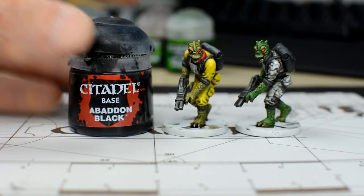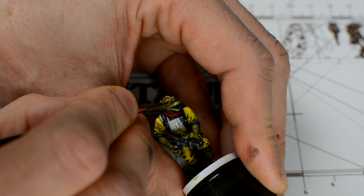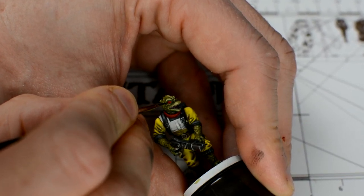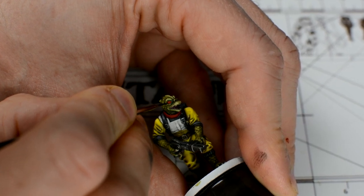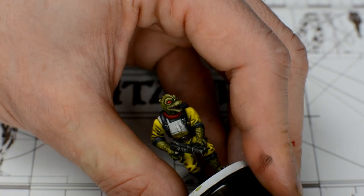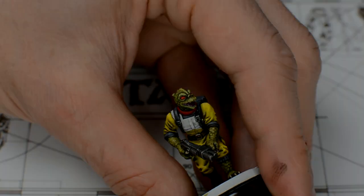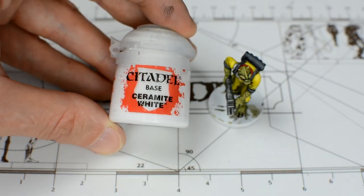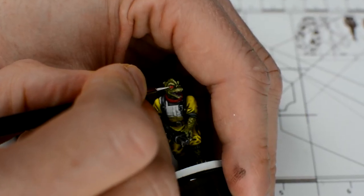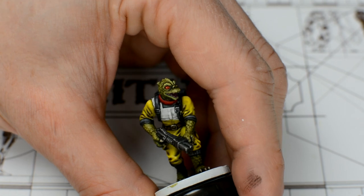Now we use some plain black and our smallest brush to paint the pupils. We still thin the paint a little for these details, as it helps prevent the paint on the brush from drying too quickly. If things go wrong here, we can always reapply some Wild Rider Red to neaten things up, or to start again. One more touch we can add to the eyes is to add a tiny reflective glint with some pure white. This wants to go just to the side of the pupil and should be as small as possible. This is an entirely optional touch, but is one that can really help bring life to the eyes.